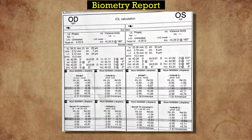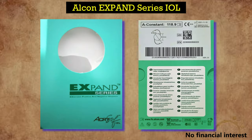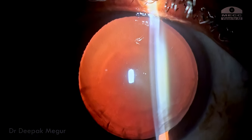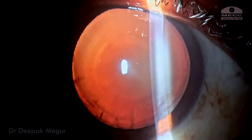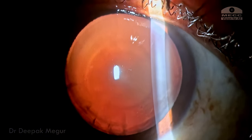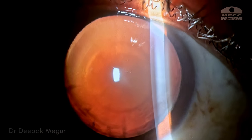These are the biometry readings and the axial length is very high — around 33 millimeters. The IOL calculation in Barrett has come to around minus 2 diopters. I'm going to use the Alcon Expand series minus 2 diopter lens for this patient. At this power we have very limited options, and I want to choose a lens which has the least potential for inducing PCO. We don't have the most ideal lens but this is one of the better options available.